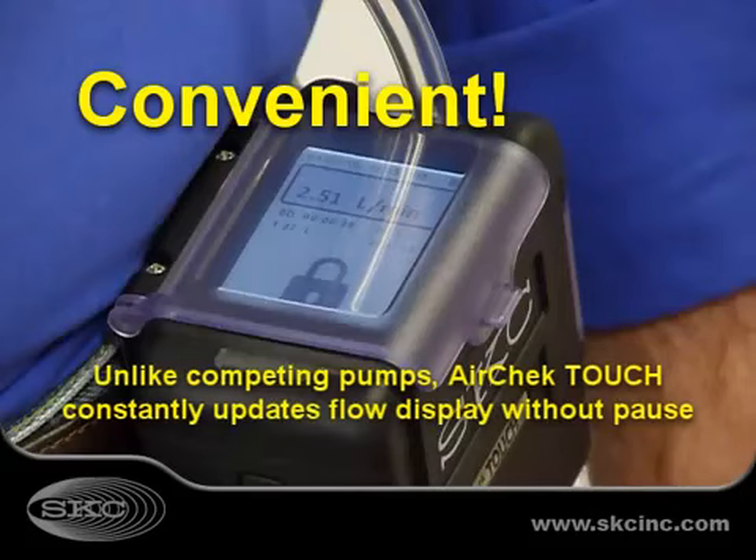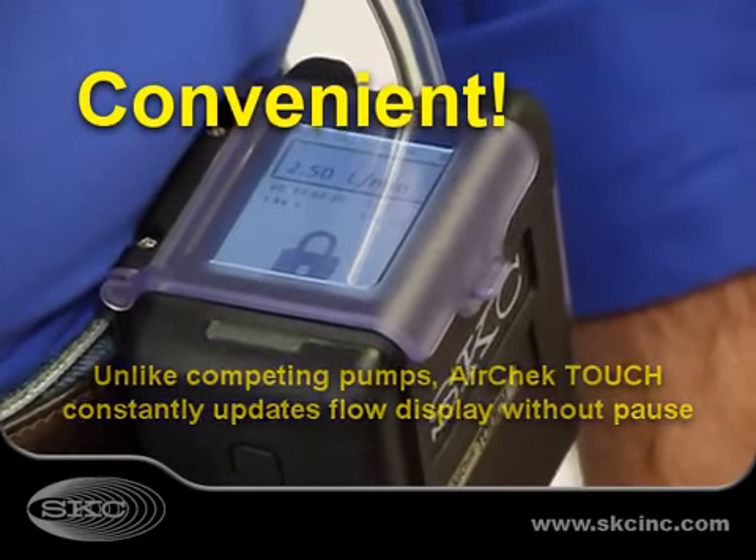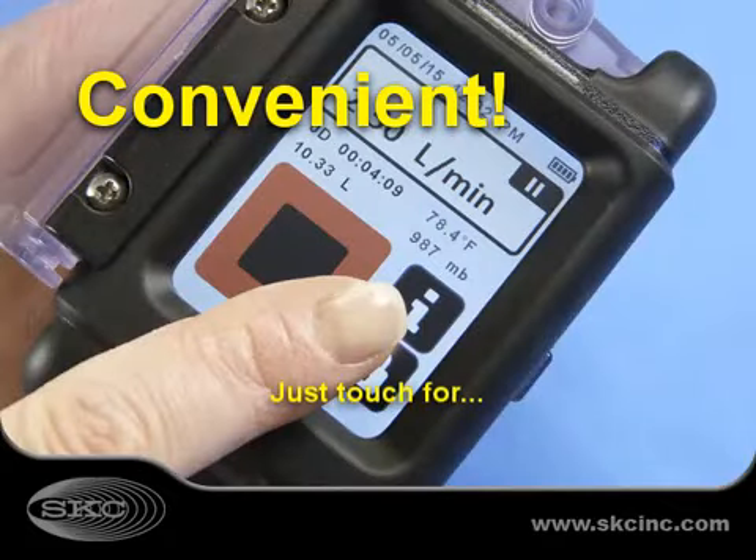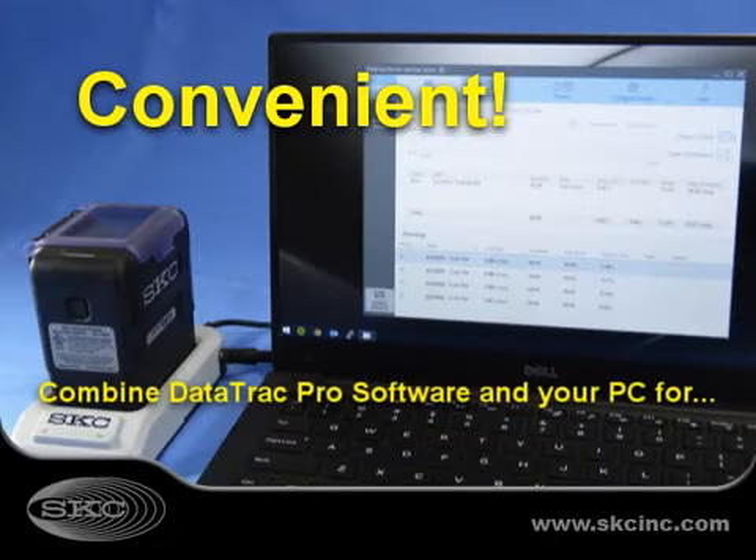Unlike competing pumps, AirCheck Touch constantly updates flow display without pause. Real-time sampling information is only a touch away. Expand AirCheck Touch operation with DataTrack Pro software.